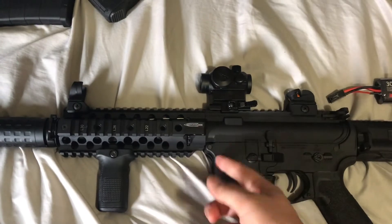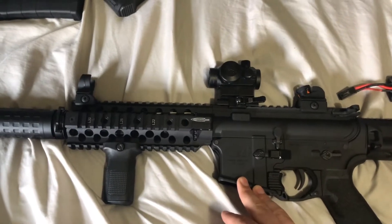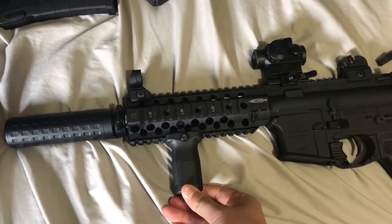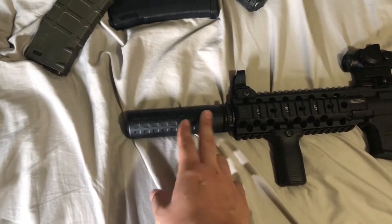I'm swapping the hop-up unit and hop-up bucking — I'm going to make it a flat hop. I have the option to do an R-hop but it's easier to do a flat hop and you get pretty much the same results. I also added one of the PTS short grips, which is really just hiding the inner barrel that goes a little longer here.